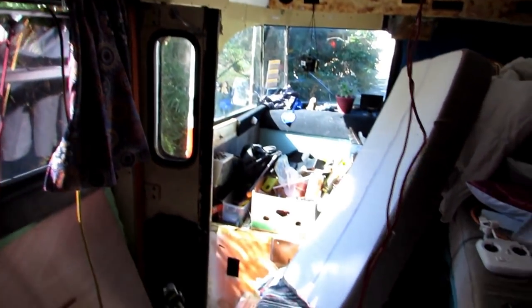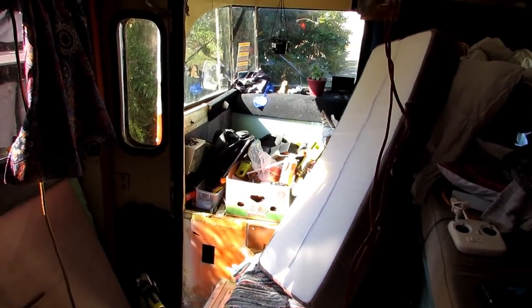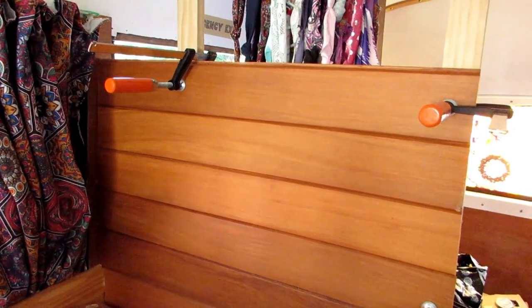Hopefully the inverter will liven up the kids' plugs, the one on the end of the bench, and up the front of the bus. The front is still an absolute mess - I'm going to put a little desk and seat in there where we can plug in laptops, so I've got to run a cable there as well. That will be the only stuff running off the inverter.